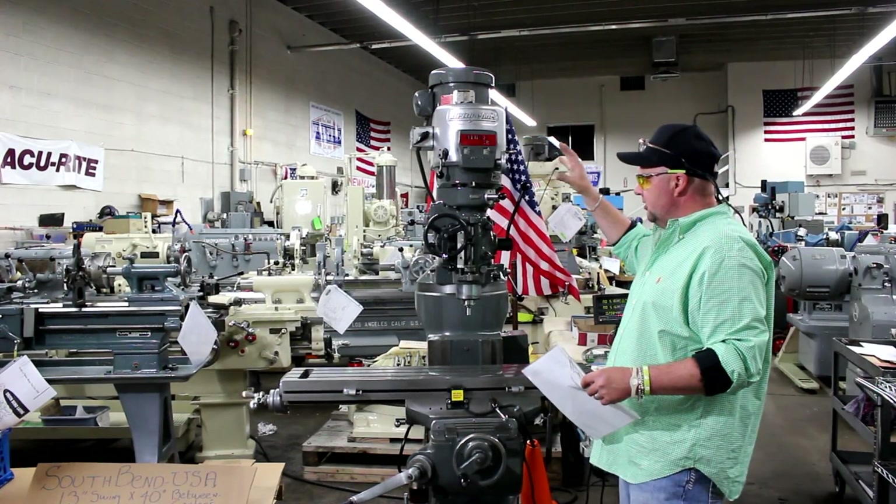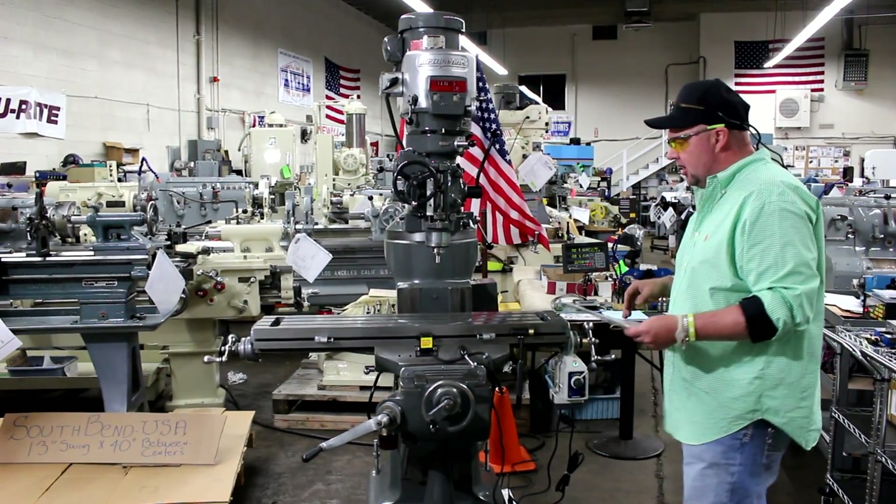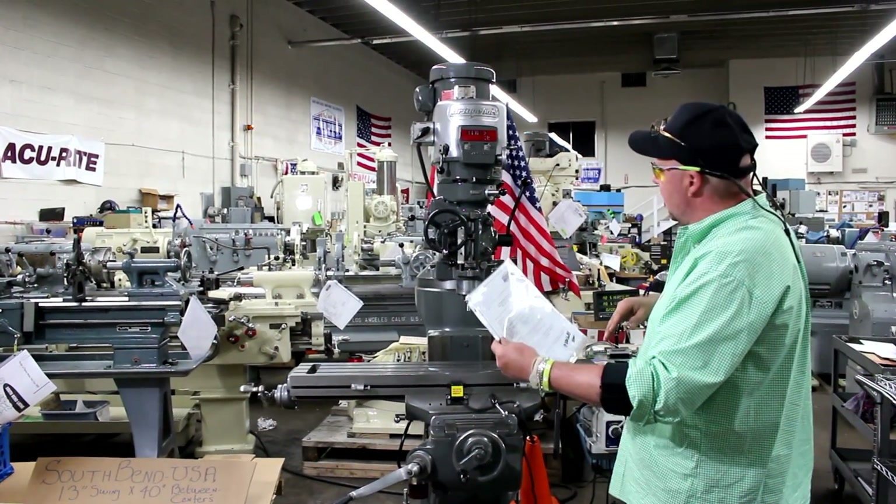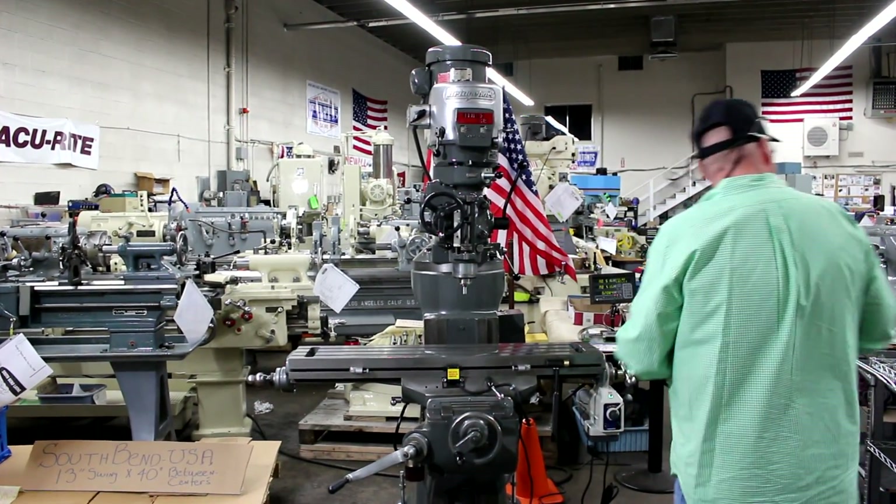Outside of running the machine, there's not a lot of other specifications we can talk about. So feel free to inquire for our specification list that has our quote with the price on it, and we'll also have the options listed out.